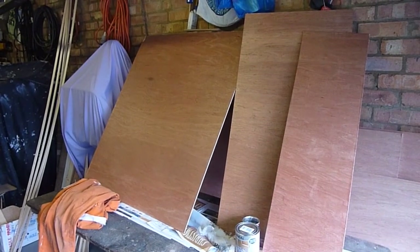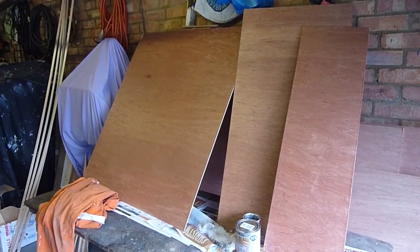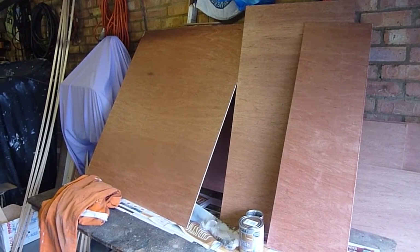I decided the hardboard for the ceiling wasn't good enough so I changed my mind and I'm going to use this 5mm ply which I've cut to size and varnished.